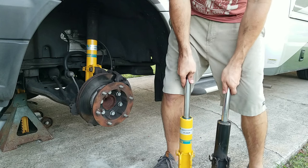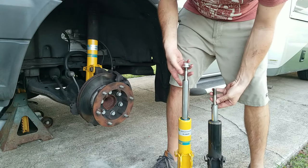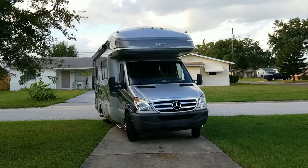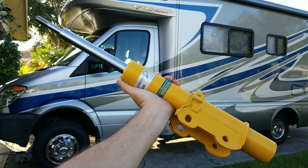Both of our front struts and rear shocks are totally blown out. Whenever we pull into a driveway, go over a speed bump, or hit a general heave in the road, the entire RV sways and rocks like a boat. Just putting new shocks and struts on the front and rear of the van would probably remove a lot of that unnervingly far rock and roll this thing tends to have when going over bumps.